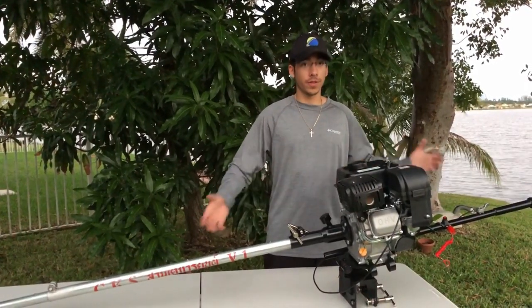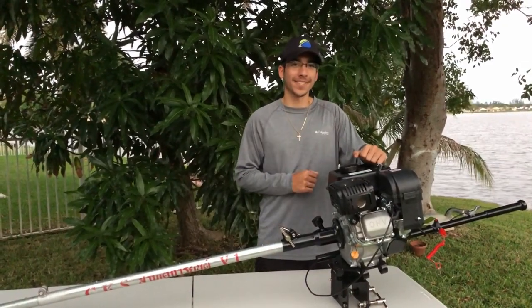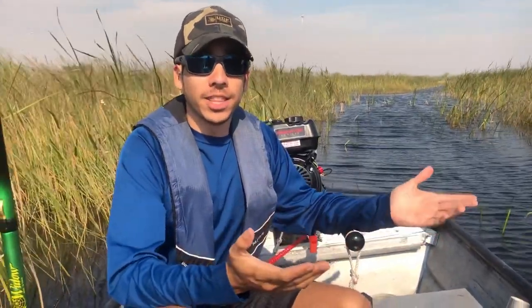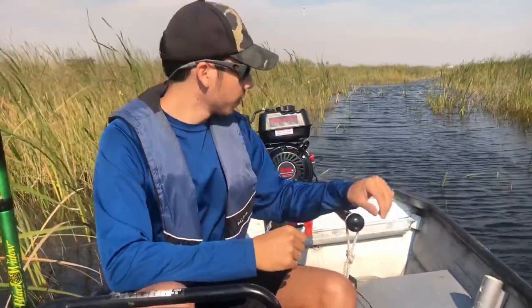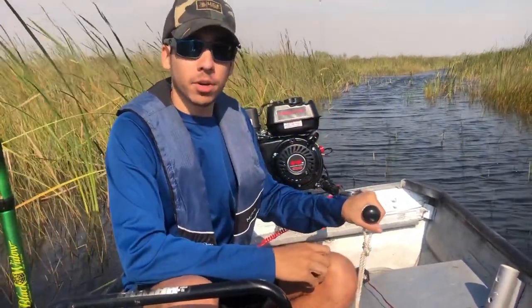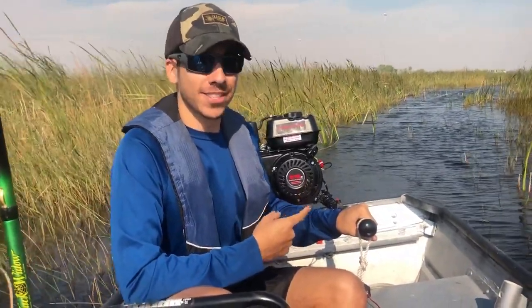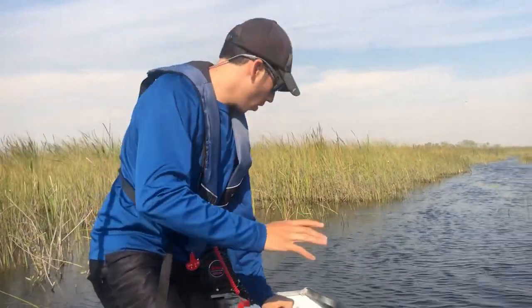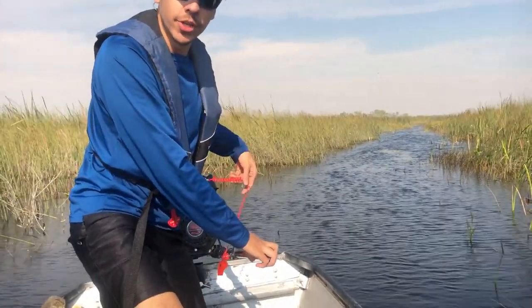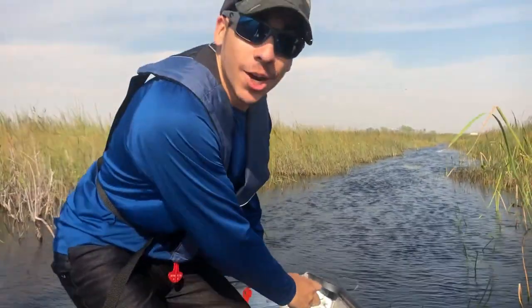Now that you've seen all the features of the Mudskipper kit, let's go take it for a ride and see how it works. We're out here in the beautiful Florida Everglades with our Predator 212 and our Mudskipper Longtail kit. To start it, all you've got to do is plug in your lanyard that comes included in your kit and give her a pull. Let's go.